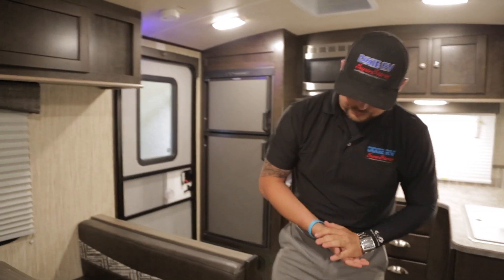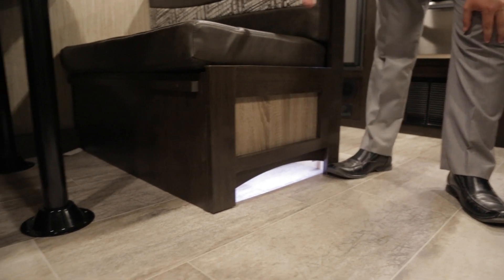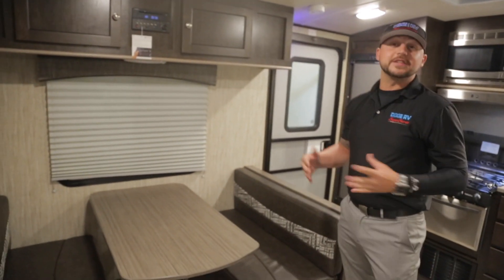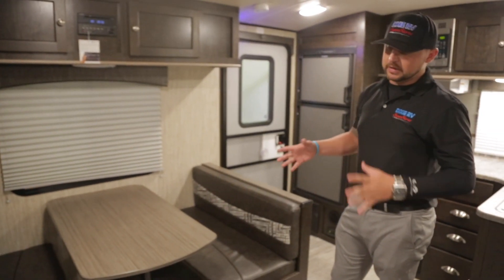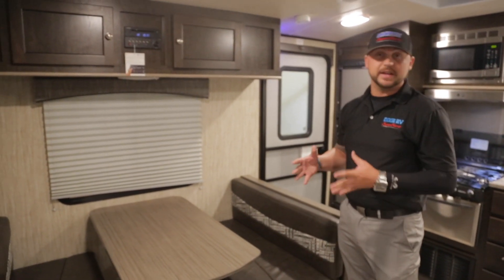One of the cooler interior features is you have an LED underpass for the dinette. This dinette actually folds down and makes into a nice little twin bed for a younger sibling or someone not six feet tall — it still accommodates enough sleeping room and helps with sleeping arrangements if you have guests, grandkids, or kids staying with you.